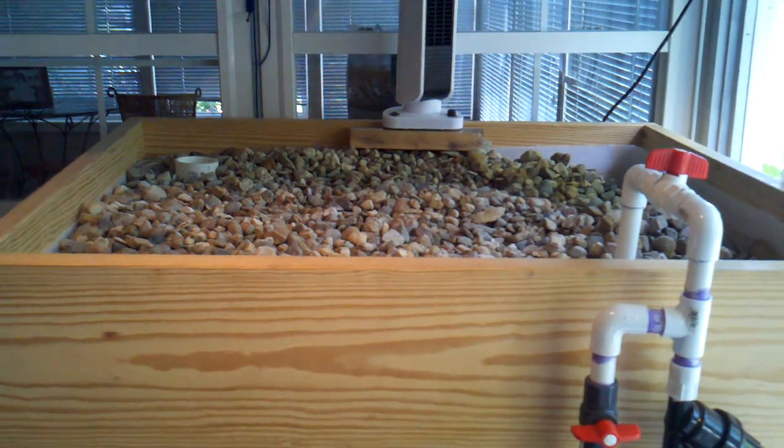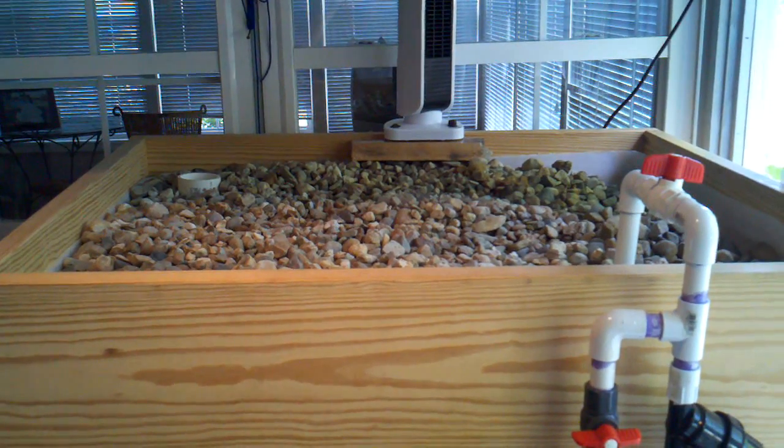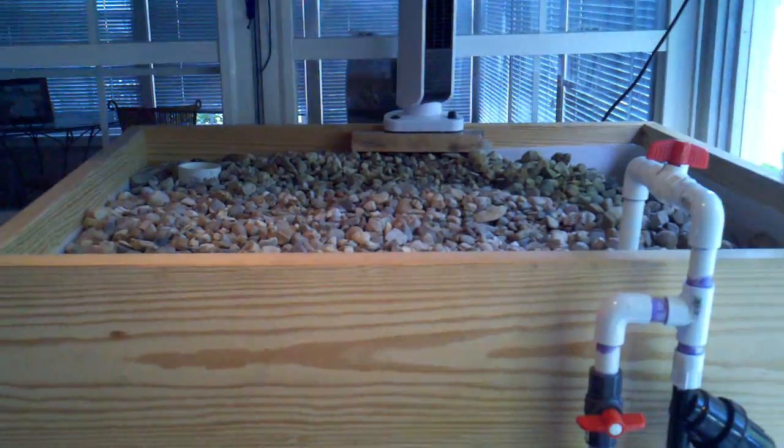It's just the top quarter of an IBC tote, 275-gallon. I have a wood frame out here per the wife's request, since I have it inside.